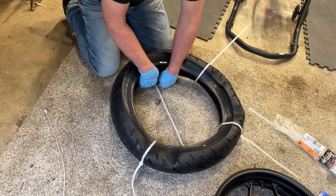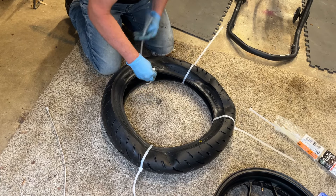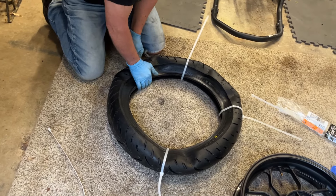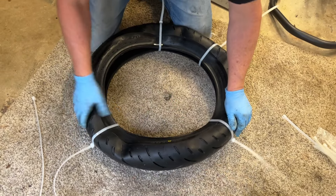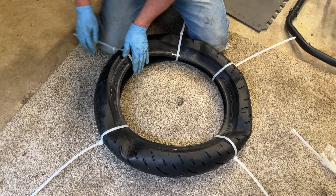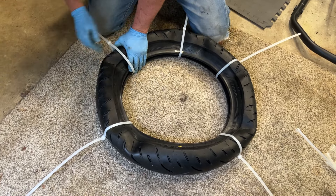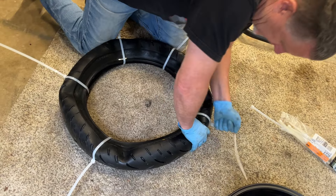Five is normally enough but since I've got six here, I'm going to put six on. As I pull these down, I'm actually getting the beads to touch, which makes it that much easier to get the tire mounted. I've got it about as tight as I want to get it because it's about as tight as it's going to go.